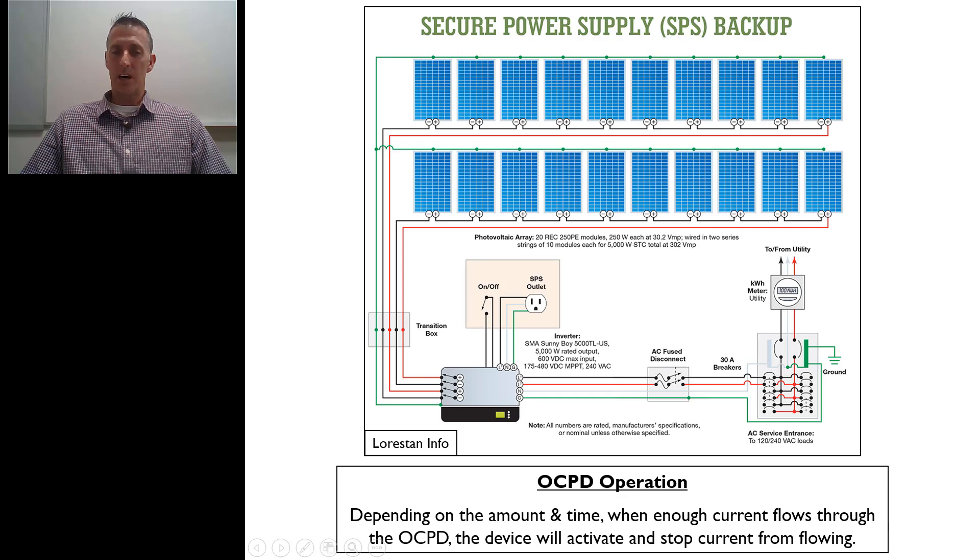Depending on the amount of current and the amount of time it's flowing, when you have enough current flowing through the overcurrent protective device — on the DC side, electrons are knocked off by sunlight, travel down the negative, go into the inverter, where it changes from DC to AC and pushes it out. When we have enough current flowing and it operates normally, these won't trip. But if we have some sort of a fault and too much current is flowing out of the inverter pushing back onto the grid, and this overcurrent protective device senses that — the higher the current, the less time it will take to activate.